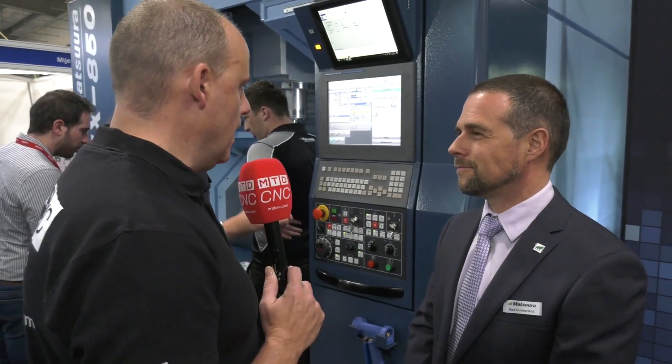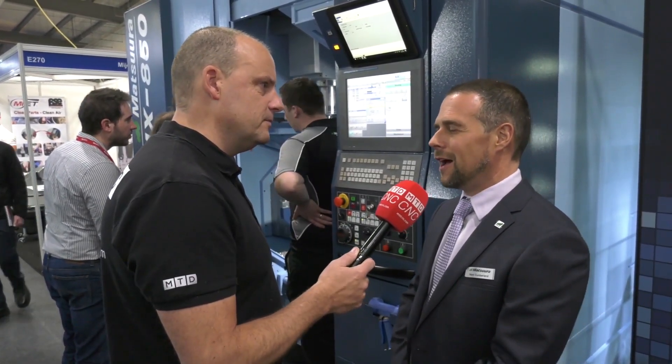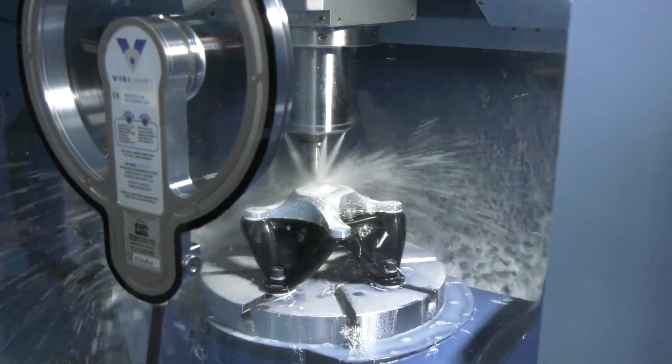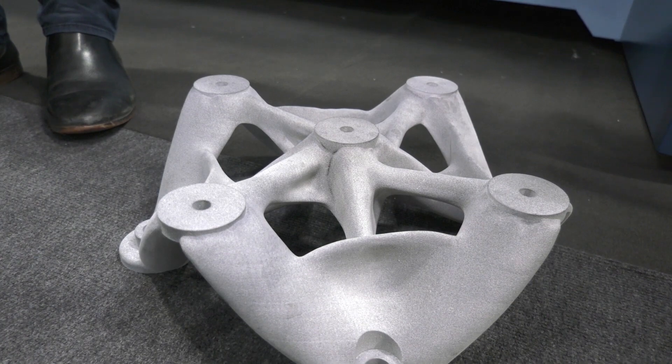When you're talking to your customers that have already got Matsura machines, or maybe they haven't, are they interested in being able to make their fixtures in a far more efficient way? Very much so. There's still a bit of hesitation about whether it can hold the sort of tolerances you'd expect from a general machining application or fixtures manufactured on machine tools. But the results we've seen show that if you design the fixture in an effective manner and do the finite element analysis on the component or fixture, it will outperform a standard metal-cut fixture.